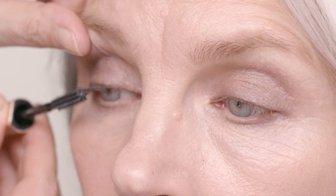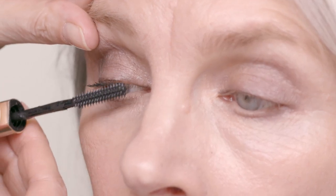Apply a coat of mascara, gently pulling up the eyelids. I like to keep it light and natural.